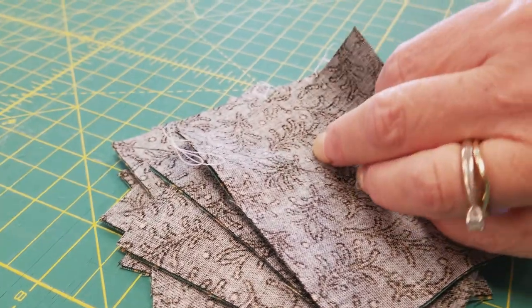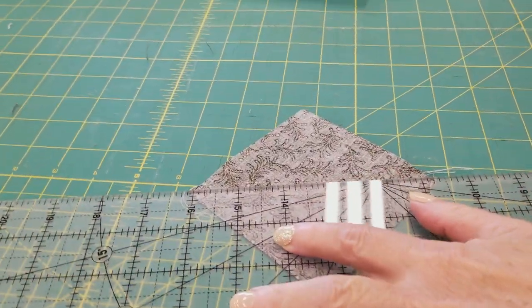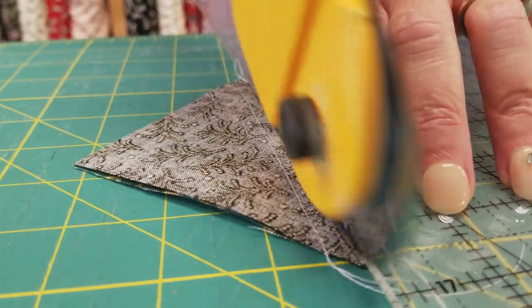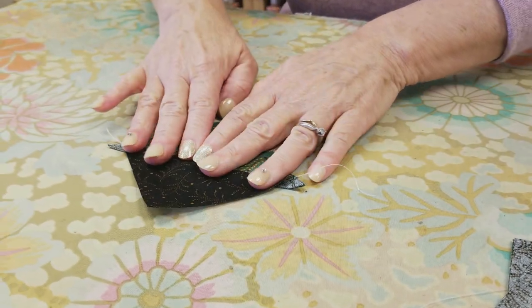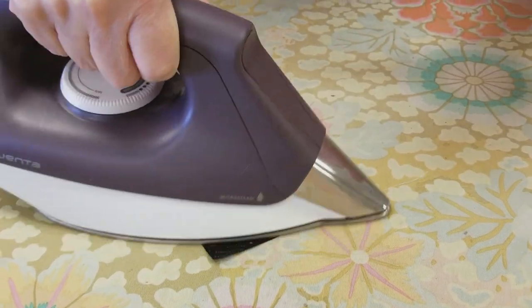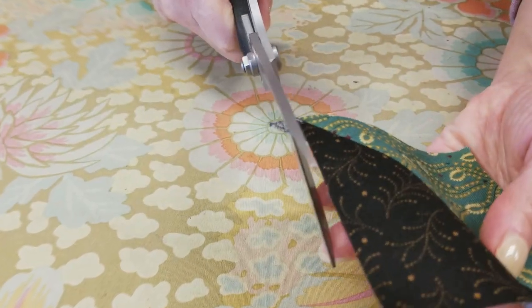Now we need to cut right along that drawn line using the rotary blade. Then we open these up carefully so that our seam will stay nice and straight, iron with a little steam, and trim off the dog ears.